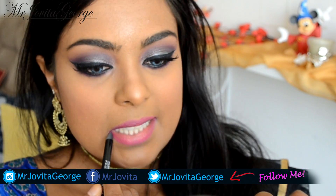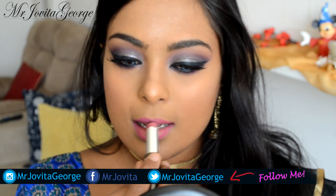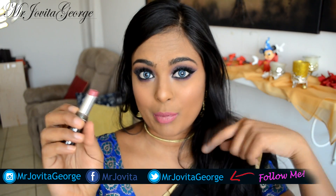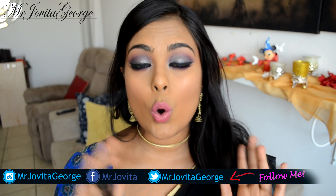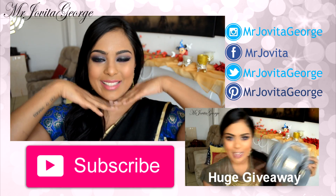For the lips we're going to stay in the pink family. I'm going to line my lips with this bright pink lip liner and then fill it in with this beautiful mauve lipstick. Remember, all the product information will be in the description bar. To add a little bit of life to the lips and finish up the whole look, I'm going to apply lip gloss right to the center of my lips.